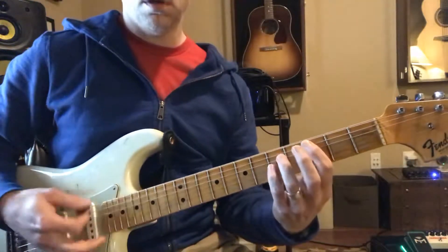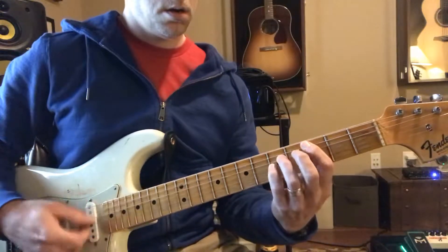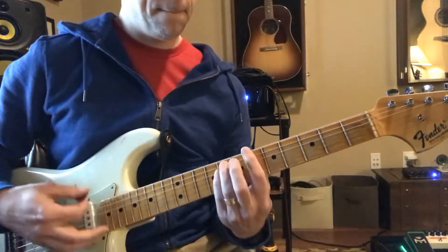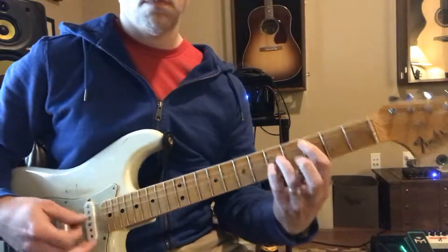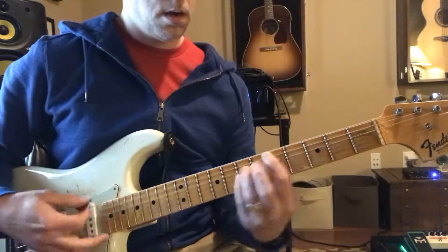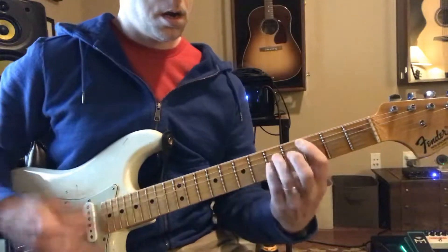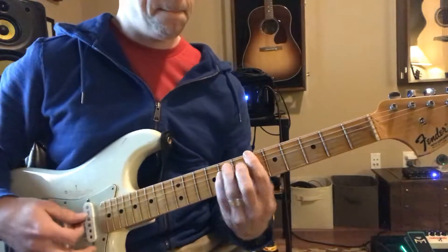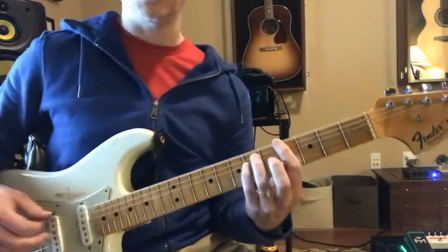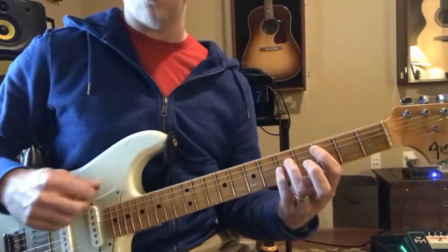So the first part is the intro. Then they do that again with this. Make sure you hit that G sharp, and none of this stuff where you strum all the strings.